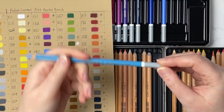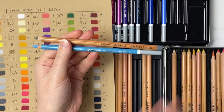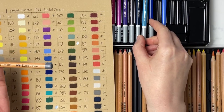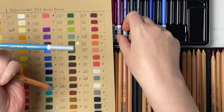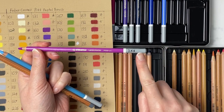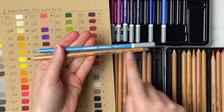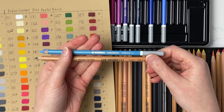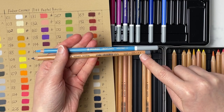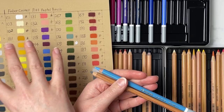Now comparing the two pencils themselves — one thing that irks me about the Stabilo pencils is they are so shiny. When looking in the tray and trying to find a number, I find it so shiny I can't see it. What I've started doing is writing the numbers on the gray part of the pencil so I can see them better. The Pitt Pastels are more matte, so they're a little easier to read. Both have their star ratings right on the pencils, though neither has color names — which I don't find important since I'm just looking at the colors themselves.